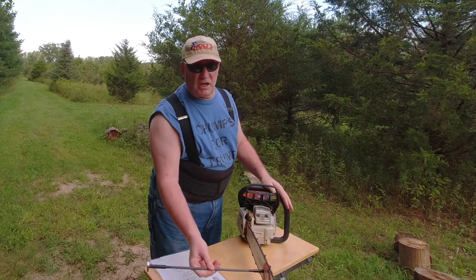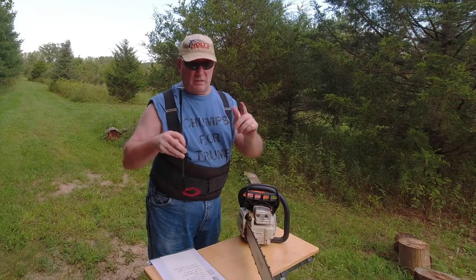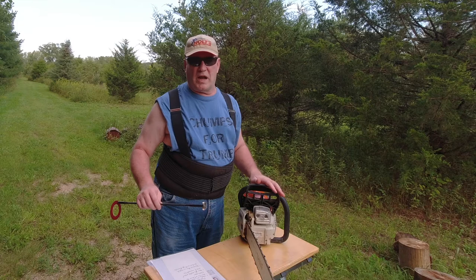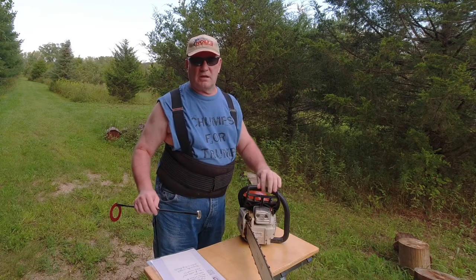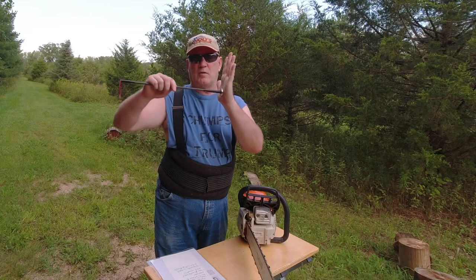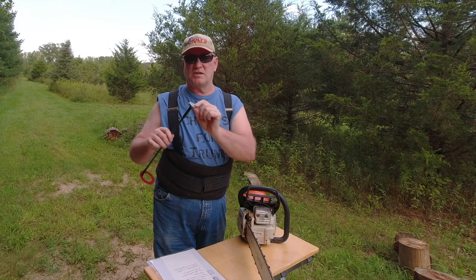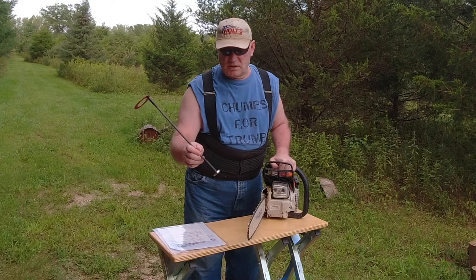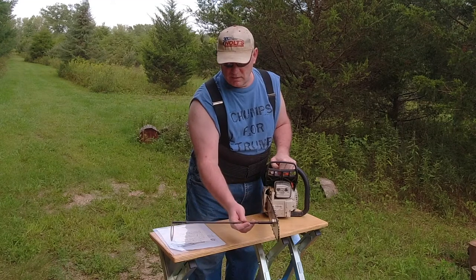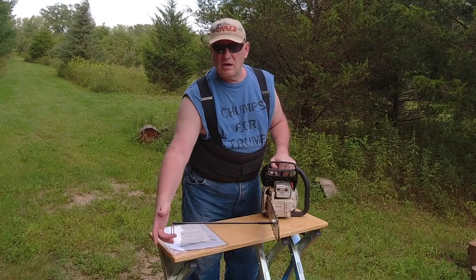This can be attached to either side of the chainsaw. You attach it with the magnet side. The most important thing is you want to have the saw shut down and the chain brake engaged. You're supposed to install this at a 45-degree angle — don't just let it slam on there because it can break the magnet. The proper way is to bring it down at a 45-degree angle, feel a little magnetic force, and then rock it down.